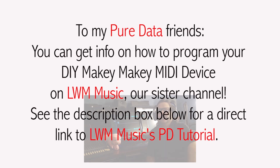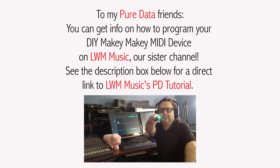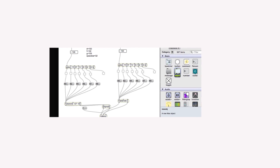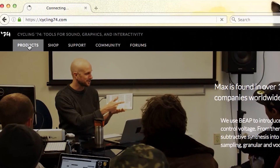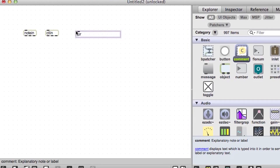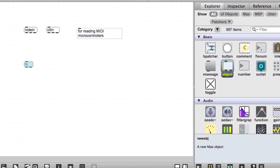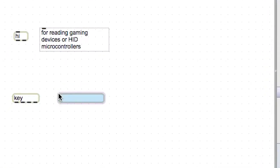To my Pure Data friends, you can get info on how to program your DIY Makey Makey MIDI device on LWM Music, our sister channel. See the description box below for a direct link to LWM Music's PD tutorial. Max MSP is a graphic object-oriented programming language designed for musicians, audio engineers, and multimedia artists. You can get a free trial or a month-to-month subscription of Max on Cycling74.com. Max can read many types of microcontrollers including MIDI, HID, and ASCII microcontrollers. Because the Makey Makey is not a MIDI microcontroller, we have to create all channel voice messages from scratch.